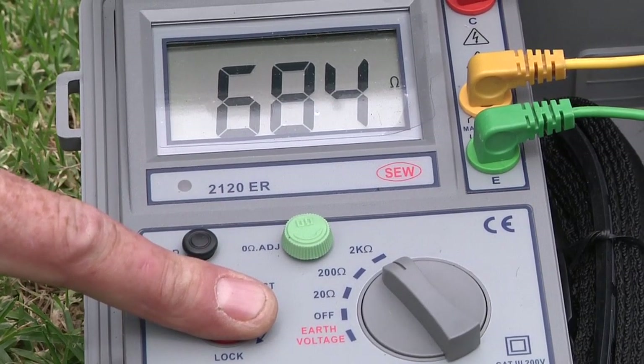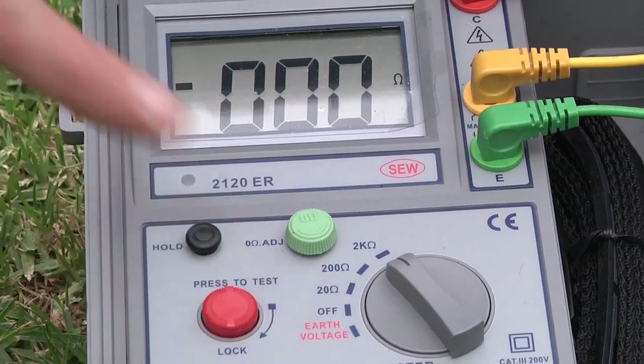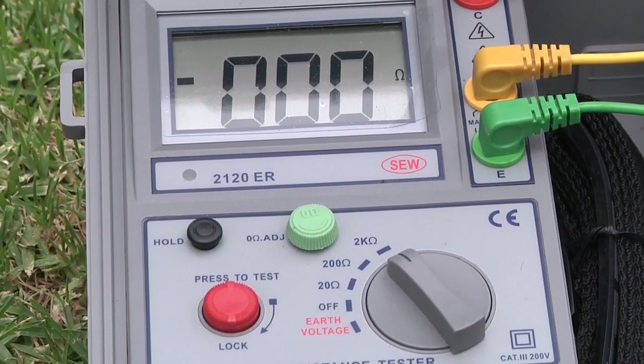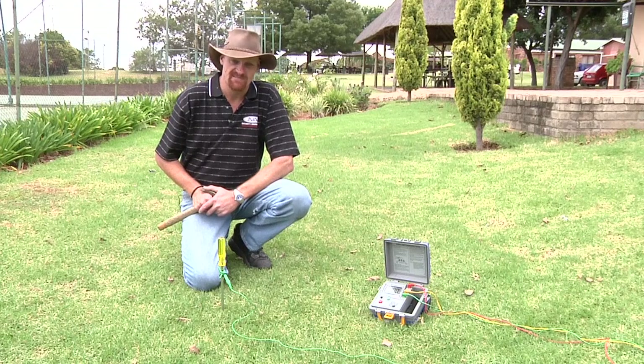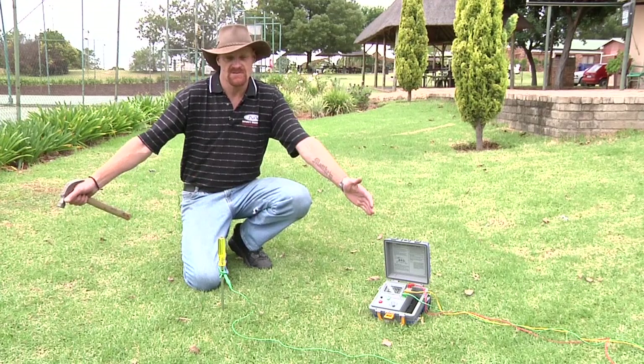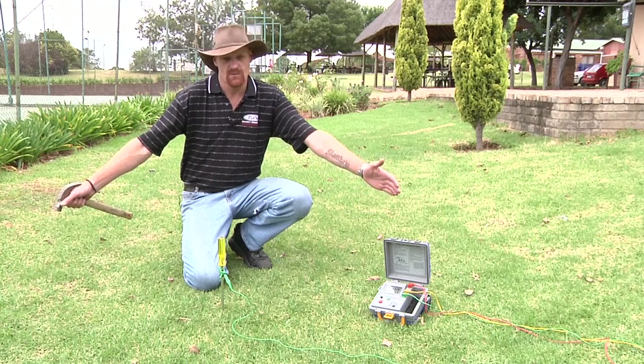As we can see, the new test has a much lower resistance. And as you know, lower resistance equals better conductivity. So our first demonstration was showing you the importance of having your earth spikes 1.2 meters apart.